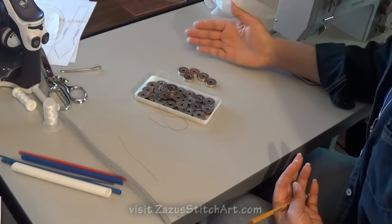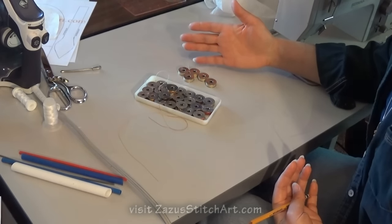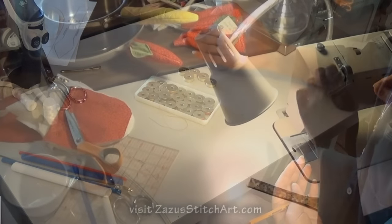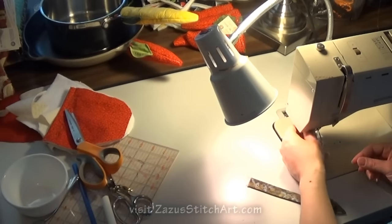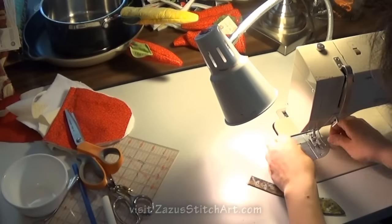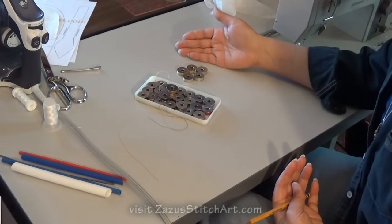A tip that will help you a lot if you're trying to make a lot — say for Christmas gifts or even to sell things at a fair — is to have extra bobbins. When I'm sewing a lot, I fill as many as a dozen or more bobbins with whatever thread color I'm using. It just makes things go a lot faster because you just have to change that out; you don't have to continually rethread your machine.